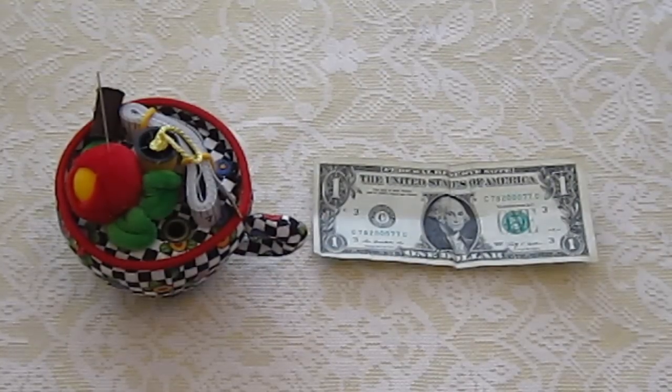You just need two things, guys, and they're things that are probably already in your house. You're going to need a dollar bill and you're going to need sewing stuff — some sewing thread and a needle. Lammy's mom thought this was a pretty funny prank, so she's decided to help me show you how to create this prank, and then we're going to trick Lammy with it.